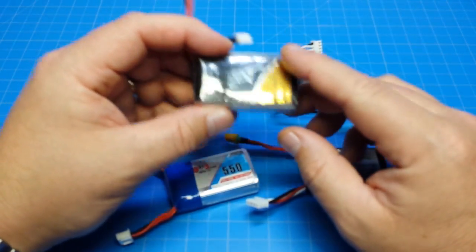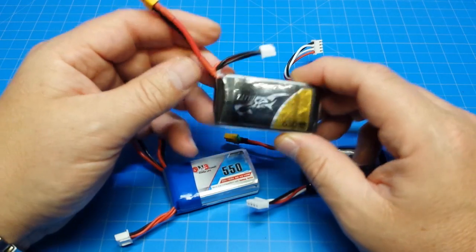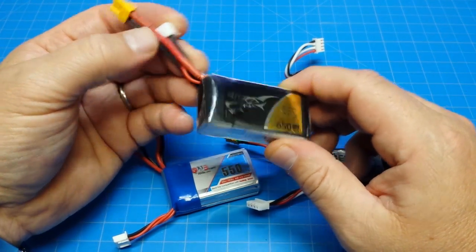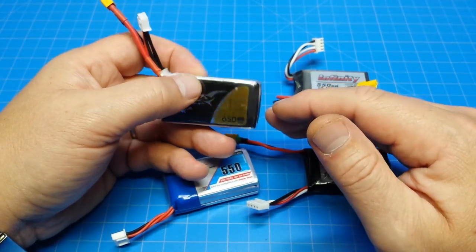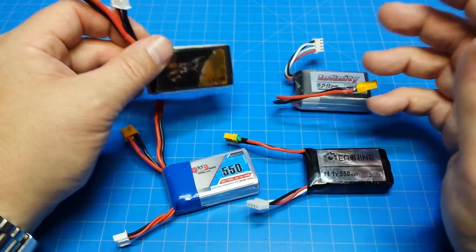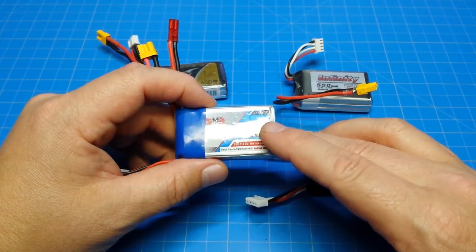Tattoo batteries are also fairly expensive. My understanding is that vendors carrying Tattoo batteries must charge a premium — there are really no sales to be had. There's a price floor that Tattoo doesn't allow vendors to go under. So that's something to consider.